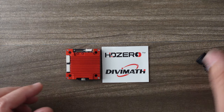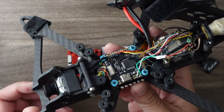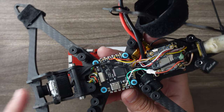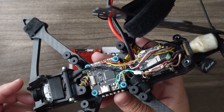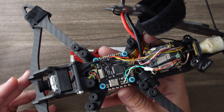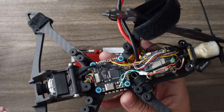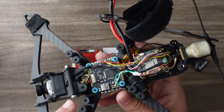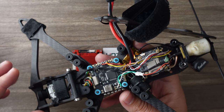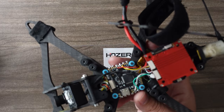This RunCam HD Split had 90 milliseconds maximum latency, so I need to cleanse my palette — that was too much latency for freestyle. We're going to switch this out and put in the least-latency option possible.